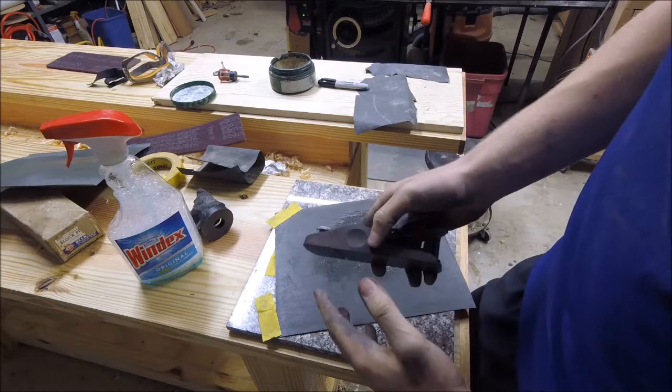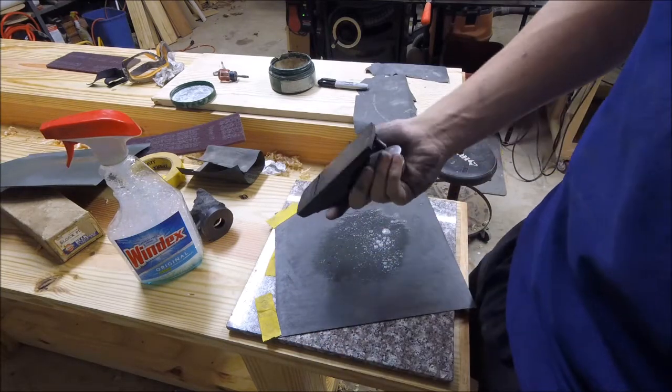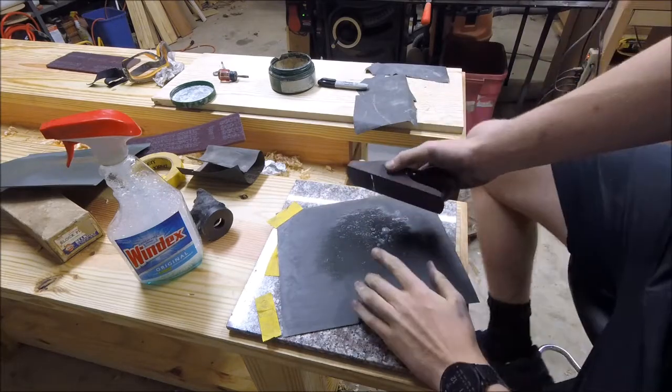Now I've got the tension set and everything, but the blade is very far retracted so I won't be grinding on that. I'm just going to flatten out the bottom here — this is 400 grit.